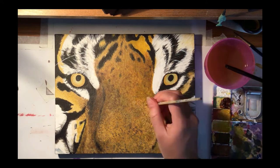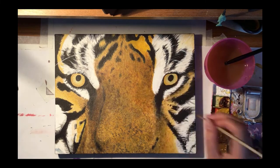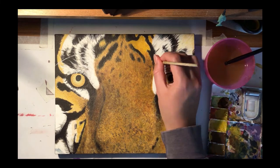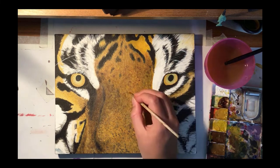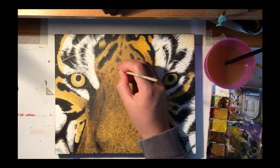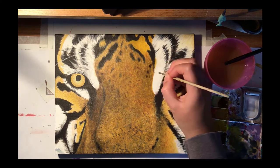I've just gone back in with a slightly darker shade to narrow the nose and give the tiger a bridge to his nose. Narrowing it between the eyes gives the impression that the bottom of the nose is bigger, making it a bit more three-dimensional, because before that it was looking a little bit flat.